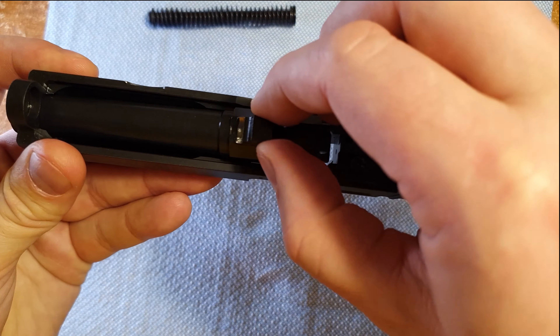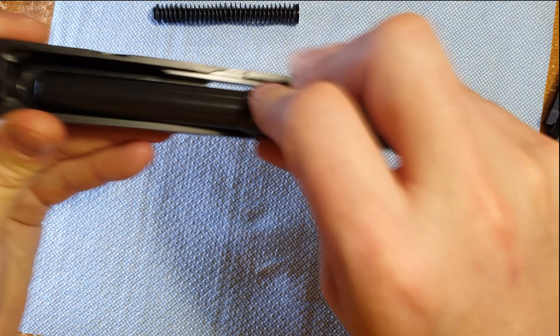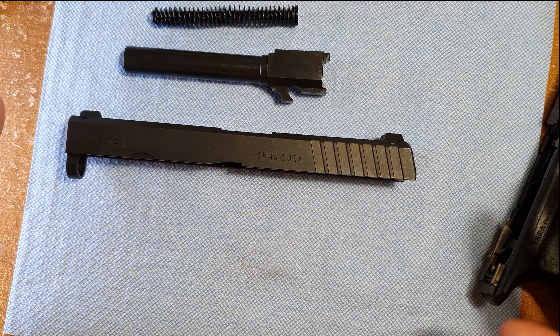First thing before we disassemble, we check our magazine, make sure there's no ammo in there, and check the chamber. We can see that there's no ammo inside the chamber either, so we're good to disassemble this pistol.